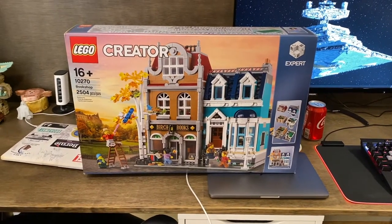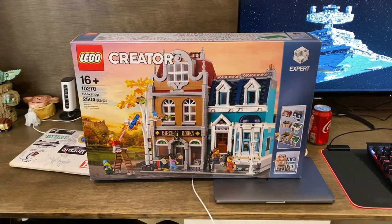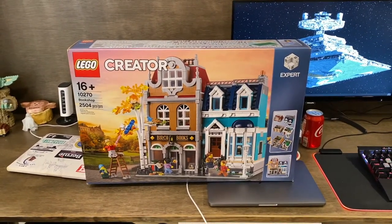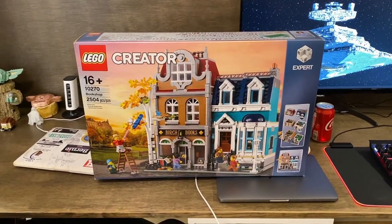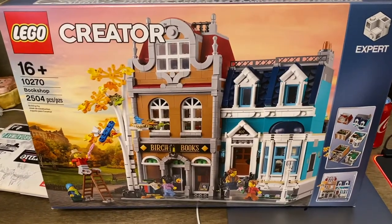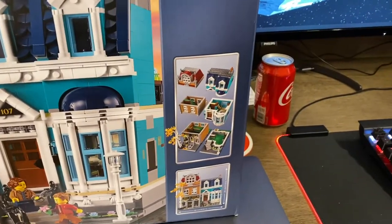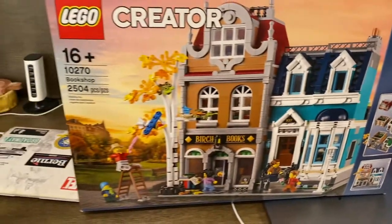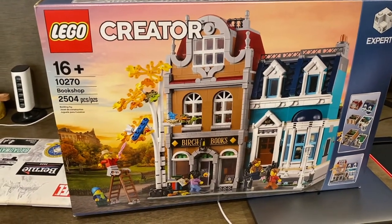What's going on everybody? Today we're looking at the LEGO Creator Expert Bookshop set number 10270 with 2,504 pieces. This set does retail for $180 US dollars. On the front of the box you'll see the bookshop and the little house next to it, the levels taken off, the dimensions of the set, and a nice scene with the minifigs in front of the very nice looking modular bookshop.